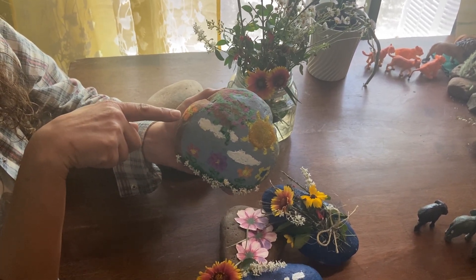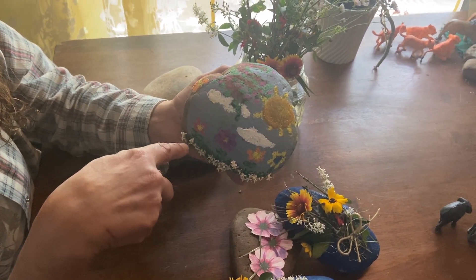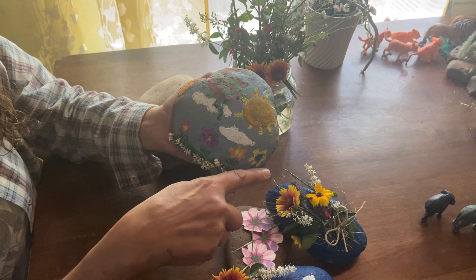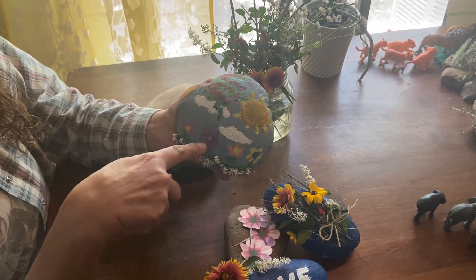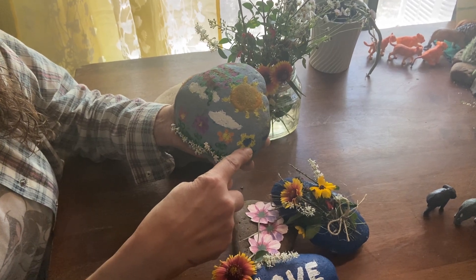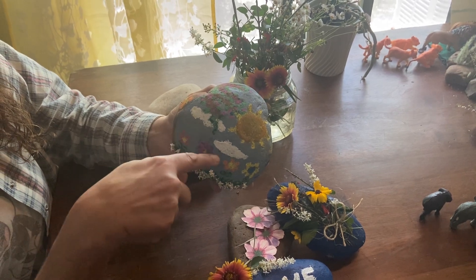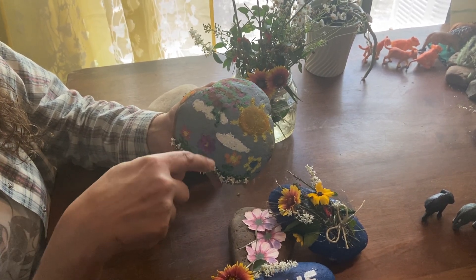Look, this is a papillon — a butterfly — orange and yellow. I did a few flowers on the bottom: one red, one violet, one orange, and one yellow. And the sun — yellow. And two clouds.